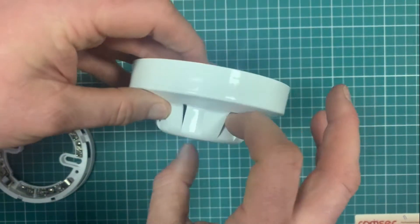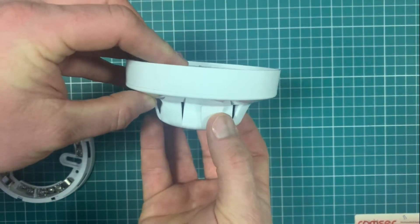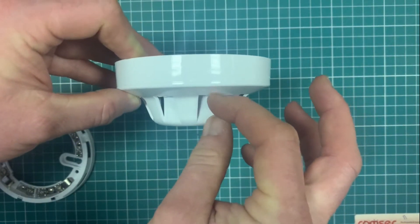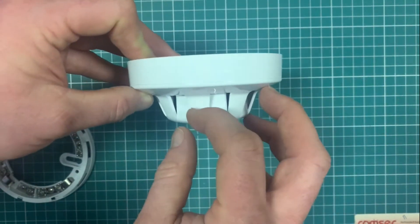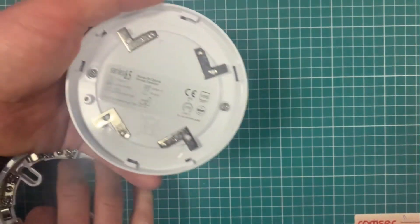The smoke goes in through here. There's an optical chamber inside the detector. The optical chamber looks at the percentage obscuration of the light within the chamber — it sees a reduction in light between two points, and based on how obscured the light beam is, it tells the detector to trigger and set off your alarm.